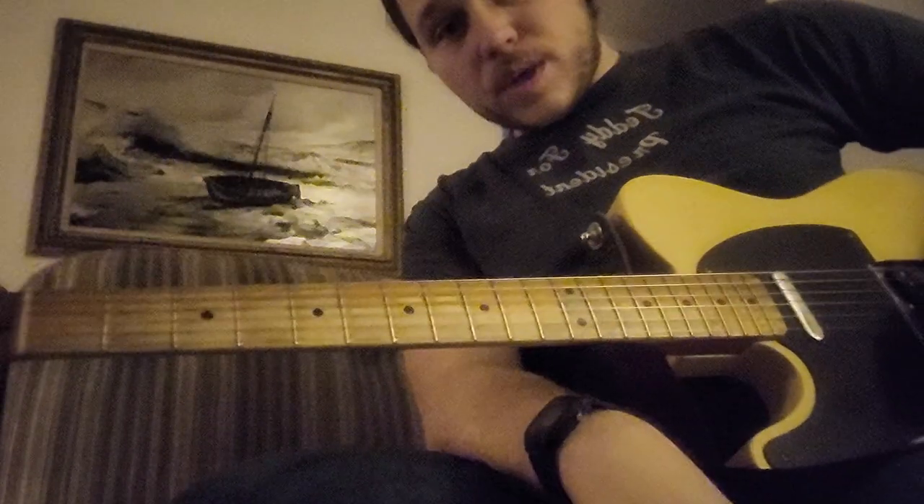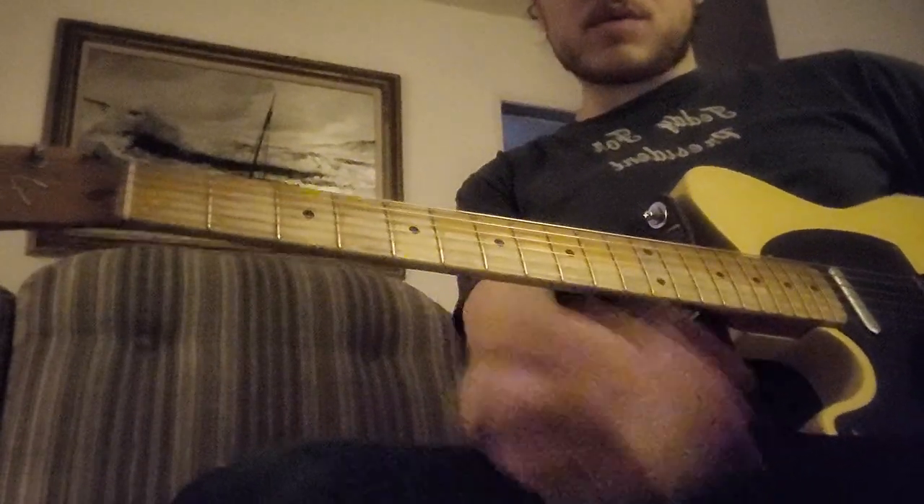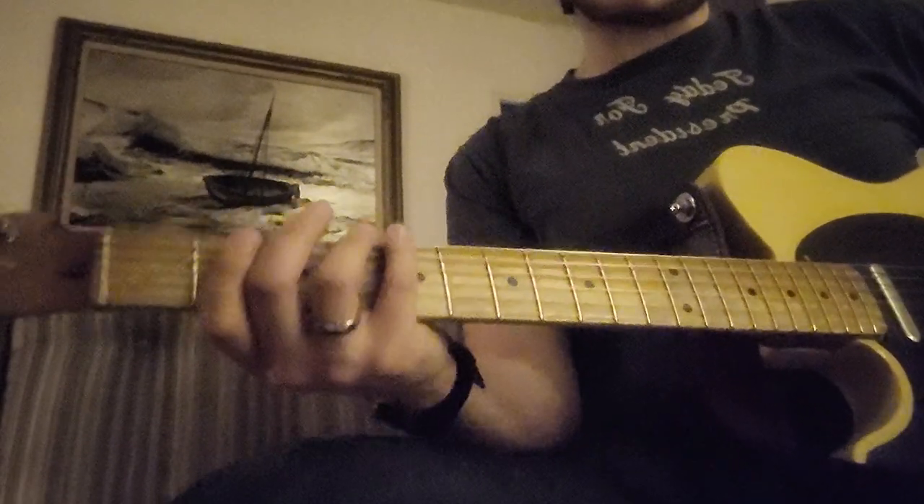Hey guys, so here is week six. I'm gonna give it to you real quick, and then we'll go through it. I'm gonna call this 'Gidget Goes to the Black Rose Acoustic Society.'